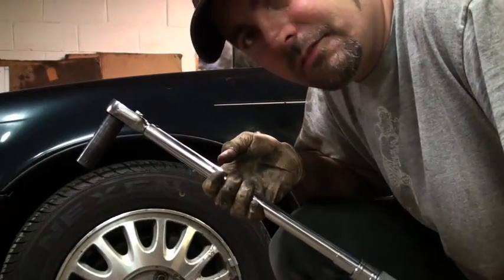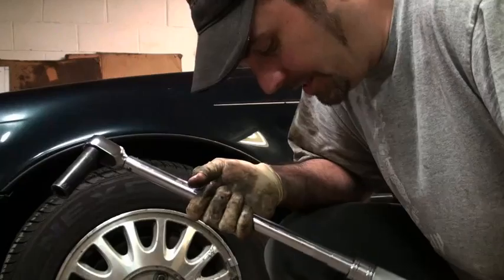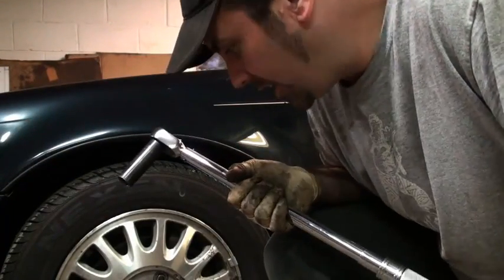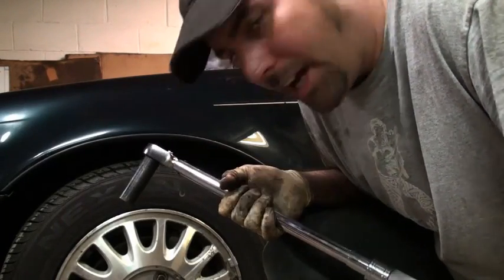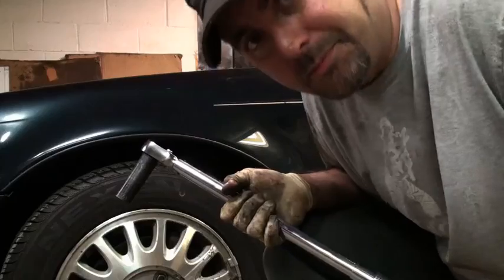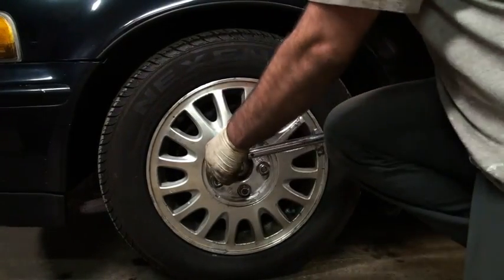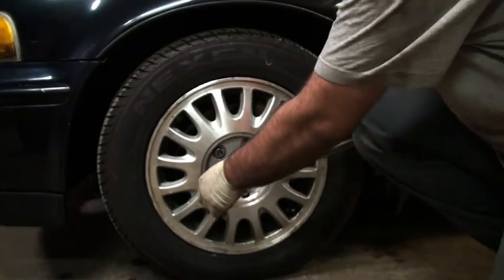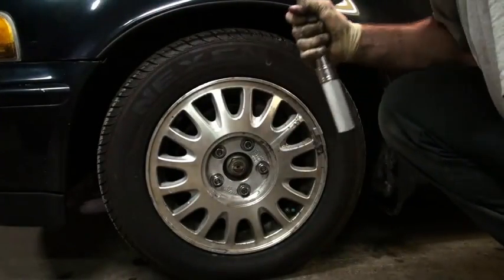I'm going to demonstrate real quick. The way this works is you run the fasteners on the wheel down to the point where they're snug but not completely tight. Then — I've already set my torque wrench for 80 foot-pounds because I know that's the specified torque for this particular vehicle. After that it's actually relatively simple: you just go around the wheel in the star pattern and make sure that each fastener clicks at 80 foot-pounds.